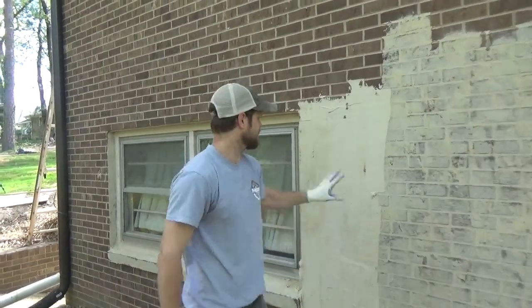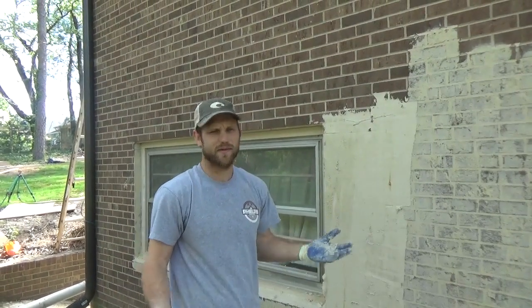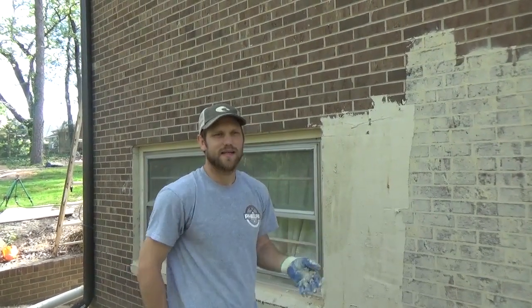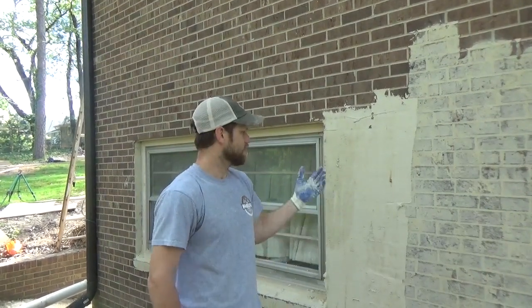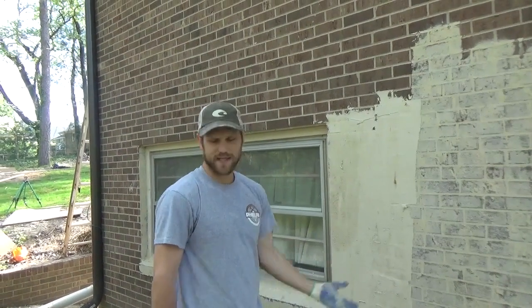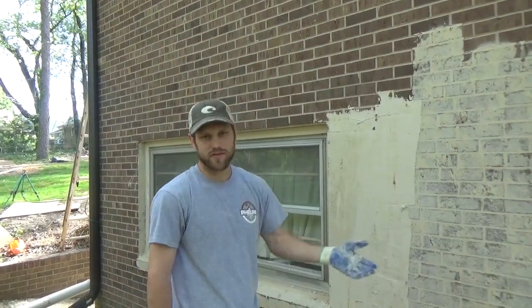What you're going to do is let this dry for a little bit. It's about 70 degrees out here, so we'll let it dry for maybe five or ten minutes — let the brick absorb some of that moisture. Then we'll scrape it off, take the excess, put it back in our mixing bucket, and reuse it.